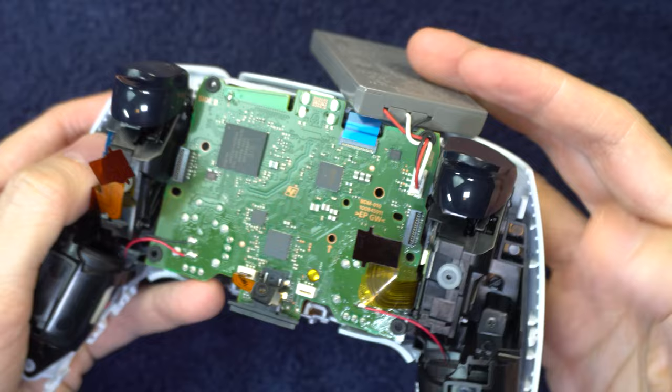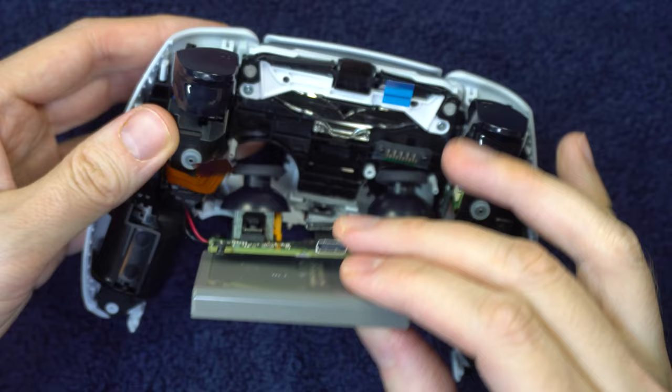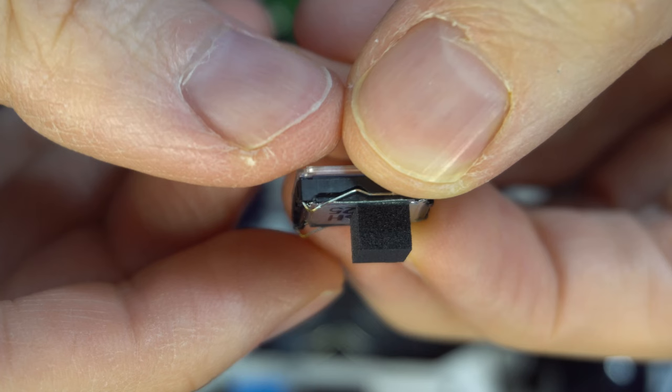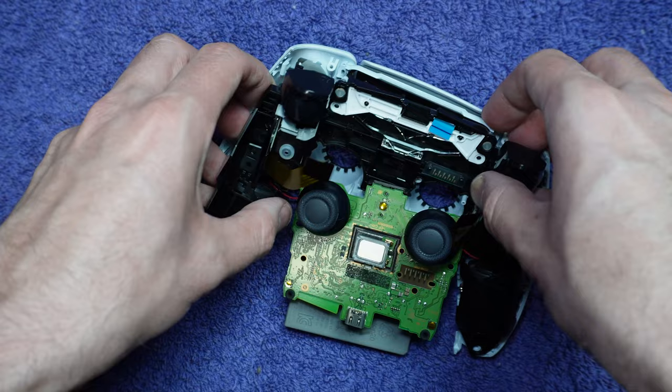Gently flip the board over, being very mindful of the wires that are still connected to it. There's a good chance that the speaker came out — if so, just lay it to the side and we'll deal with it later. We are almost where we need to be. Remove these four screws. Some of you will not have the two screws in this part — you just have a different version of your controller — but you'll still need to unscrew the other two. Then separate the bottom half of the shell; it should come off pretty easily.